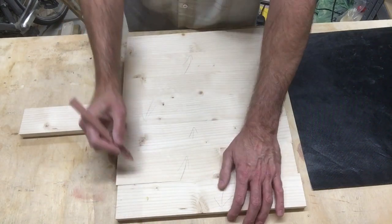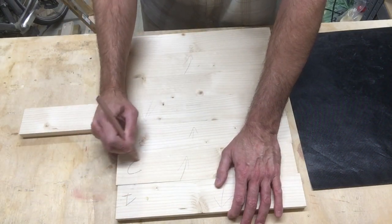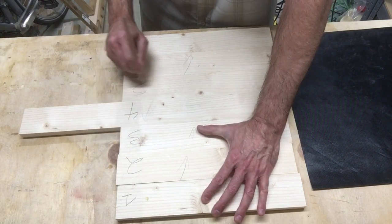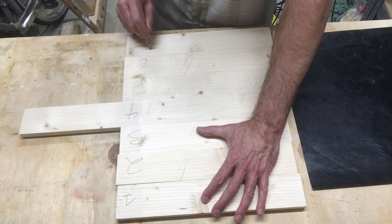Once all the boards are planed, line them up for your desired look and number them just in case anything falls, and stack them up to the side while you set up your clamps for the glue up.